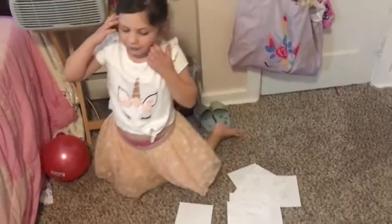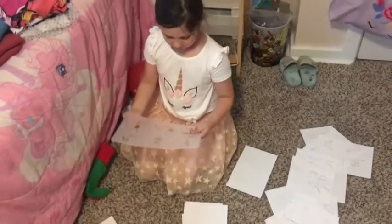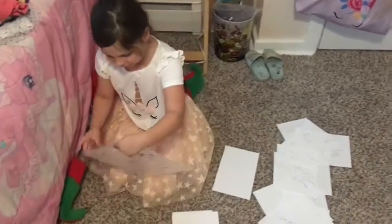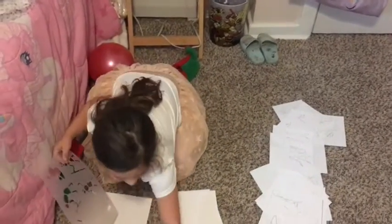Once again, I'm going to try to teach you how to do these words. Get your parents if you don't know how to read. Well, nobody knows how to read this. Look down here.